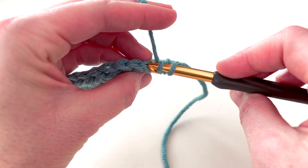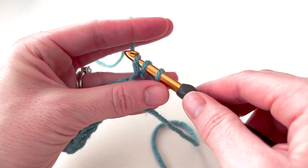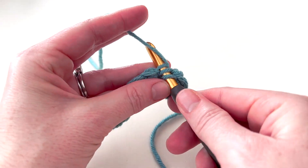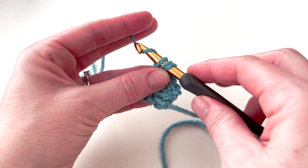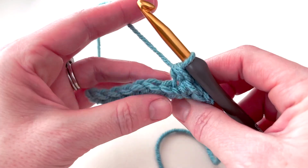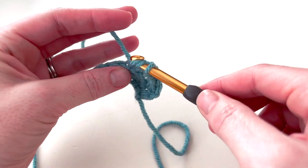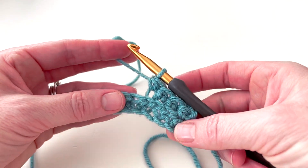Now in the next stitch I'm going to work only in the back loop. I yarn over, kind of going down through the center of the stitch, and insert my hook under the back loop. I pull up a loop — there are three loops on my hook — yarn over and pull through all three loops. You can see here there's the front loop, and the back loop is back there; that's where I insert my hook.